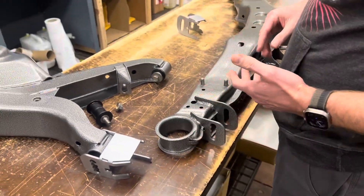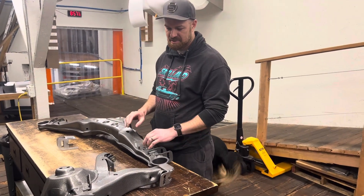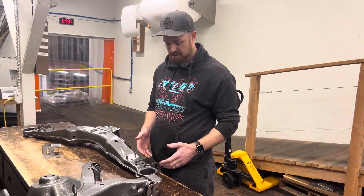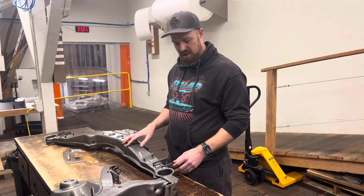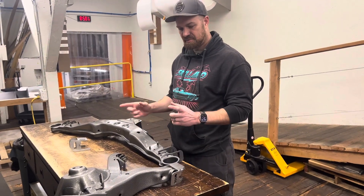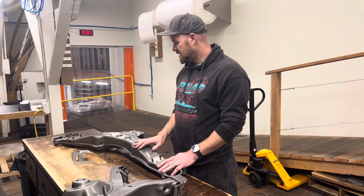Once that was done we sand blasted the whole crossmember, powder coated it silver vein, then powder coated a clear over it. All our suspension components will be either silver vein or satin black for contrast. We did put the car back together and reassembled everything before powder coating — you shouldn't need to do that, but we did just to make sure we had the camber adjustment we wanted. We got the whole car sitting within about a quarter or tenth of a degree side to side, which was nice since these are one-degree adjustments. We found the factory setup wasn't even side to side, so it was great to get them almost perfectly even left to right.